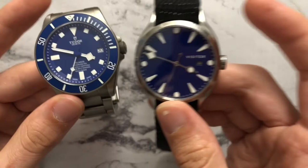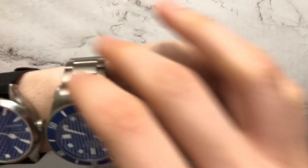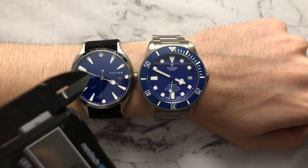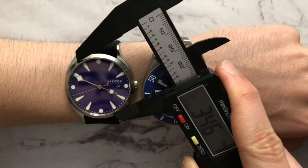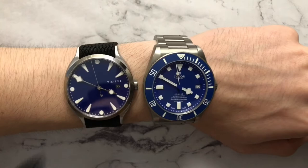As a complete design, the handset on the Visitor is a little more cohesive. Showing them on the wrist on my 6.5 inch wrist — an interesting thing that really comes to life on the wrist is that the Visitor actually has a larger dial diameter while having a smaller case. The dial diameter of the Tudor is about 31.7 millimeters, while the dial diameter of the Visitor is actually closer to 33.5 millimeters — almost two millimeters bigger, while being in a slimmer, smaller case profile.